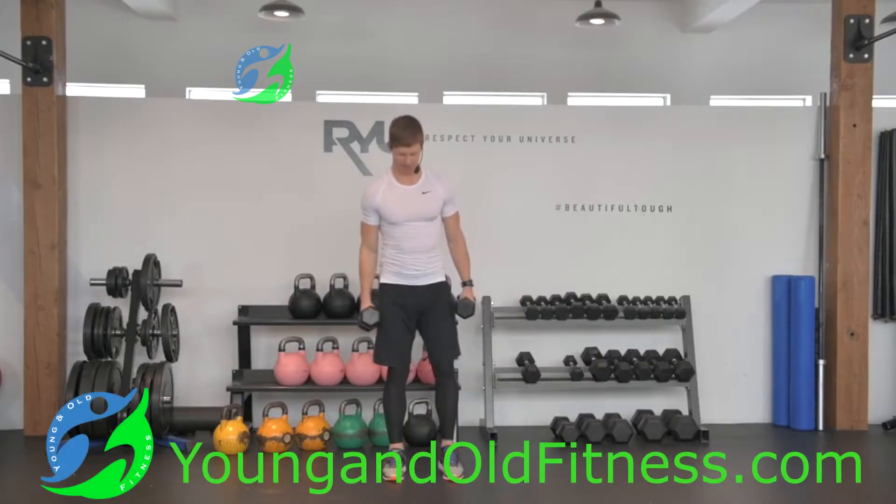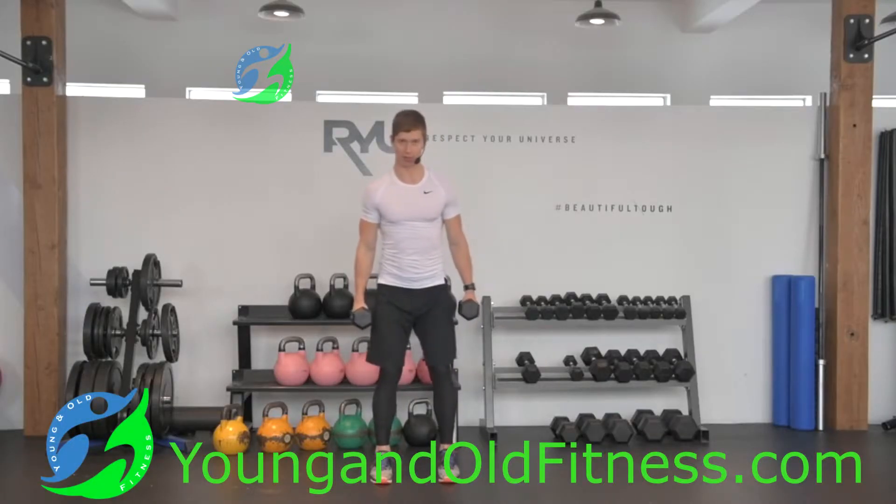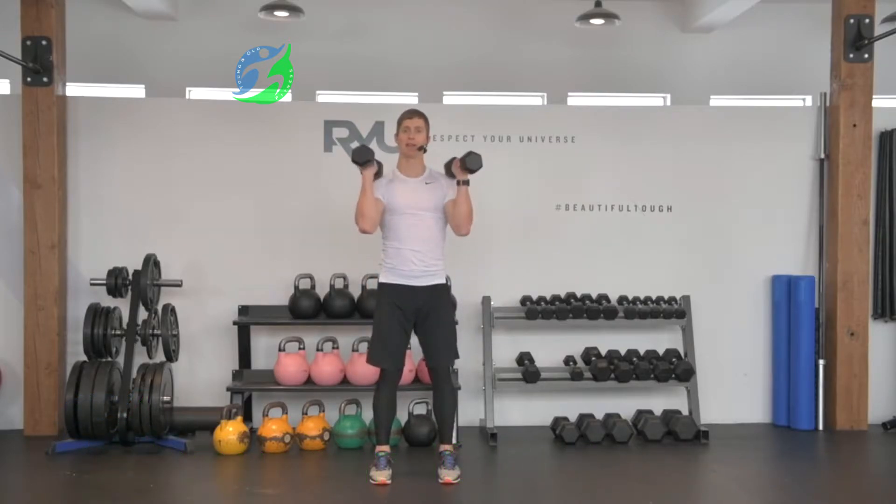It's called a dumbbell squat and press. I'm going to set up in a squat position with feet just about hip width apart, maybe a little bit wider. Then I'll take my dumbbells and place them so the head of the dumbbell is just lightly resting on my shoulder.